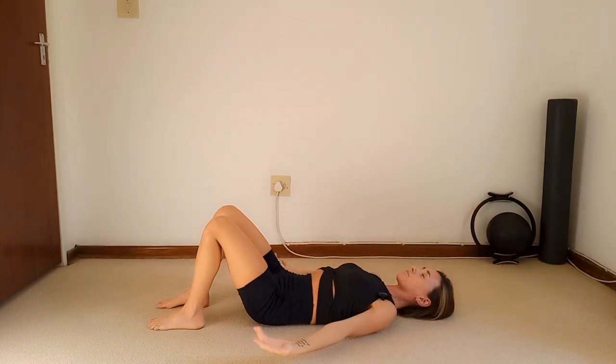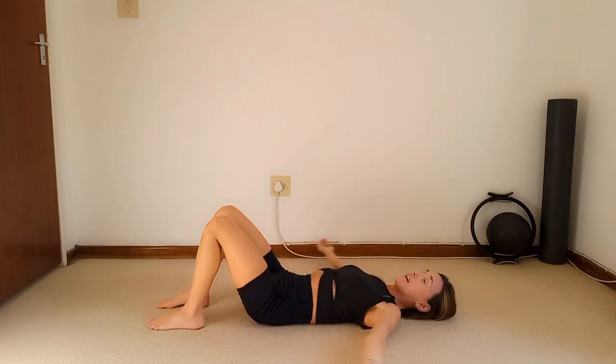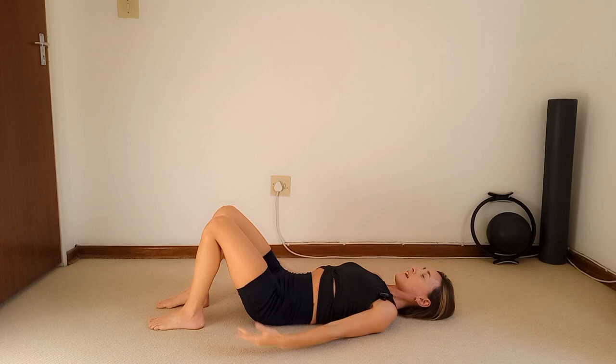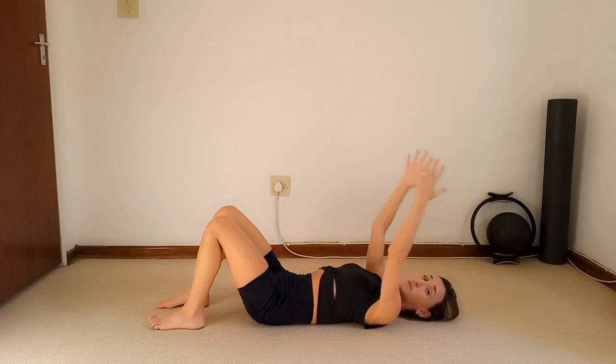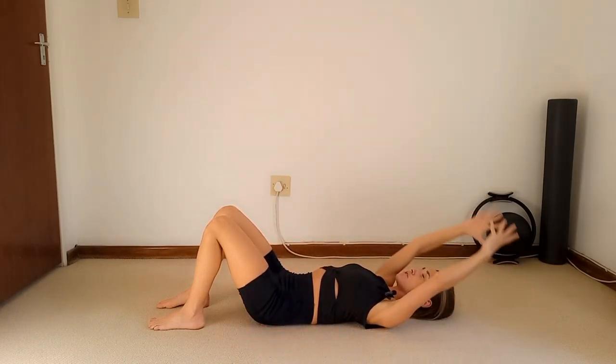We're going to focus on flow and breathing and lengthening in this class. Change direction of the circle — inhale down, exhale circle around and up. This is going to feel really good if you've been sitting at a desk all day.